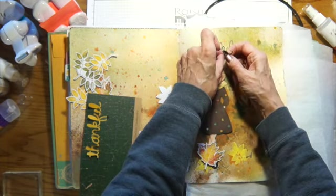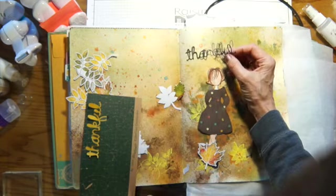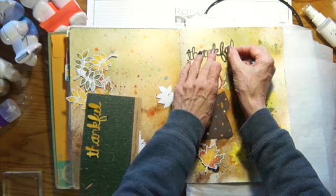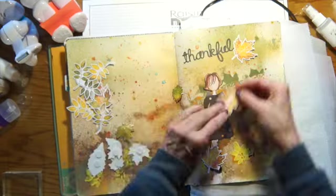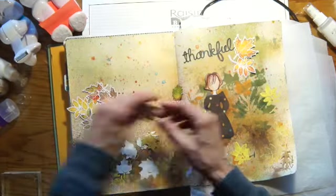And those are those Tim Holtz words — I really like those. I put two-sided tape on the back of the paper before I cut it, so then it's like a big sticker and I really like that a lot.